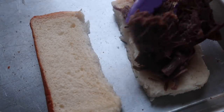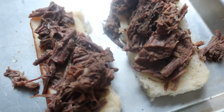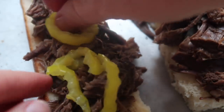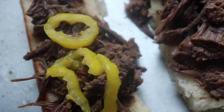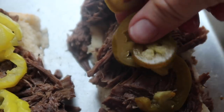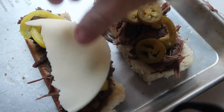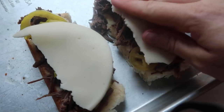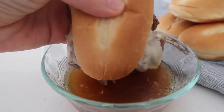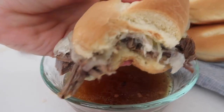Now I'm getting my subs ready and putting the meat right onto my bread. Notice my bread is on a cookie sheet because I like to broil my cheese. You can put other things on here too — I like to add banana peppers, and my husband really loves jalapeños. So I'm making banana peppers for myself and a jalapeño sandwich for my husband. Next I'm adding some provolone cheese, then broiling in the oven for about a minute just so the cheese is melted.